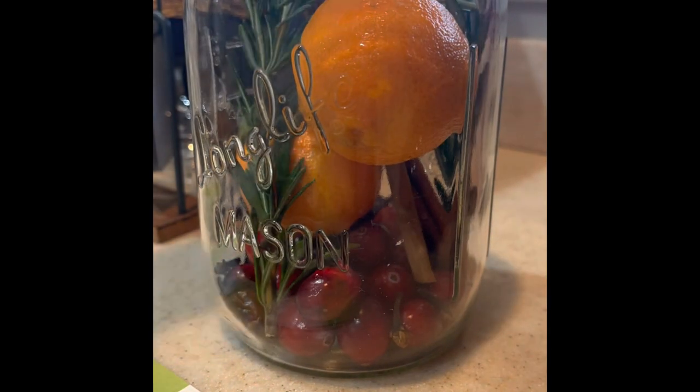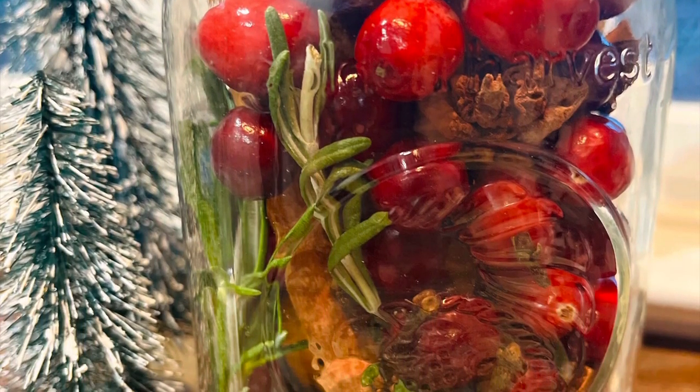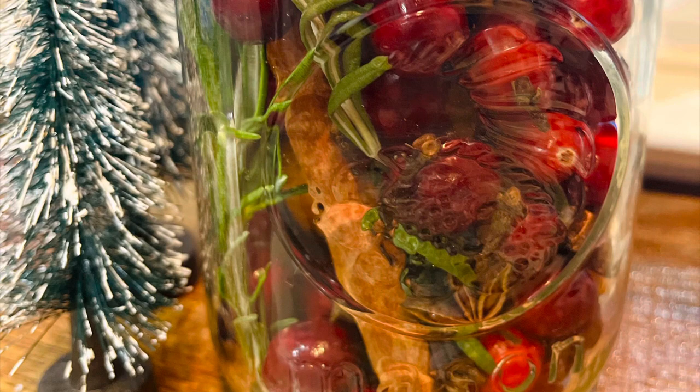I hope that you enjoy this quick little craft that can be an awesome hostess gift or something to keep and enjoy yourself.